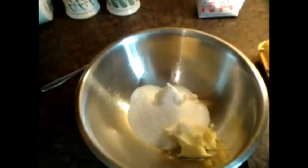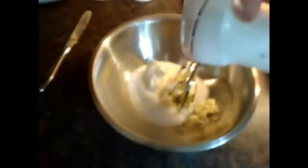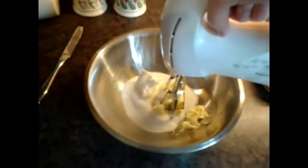First, put a hundred grams of your butter into a bowl and a hundred grams of sugar. Then get the whisk and cream them together until you've creamed your margarine and your sugar.